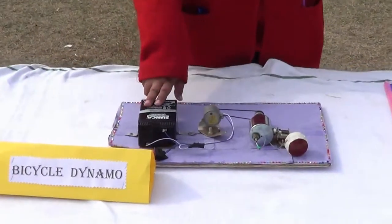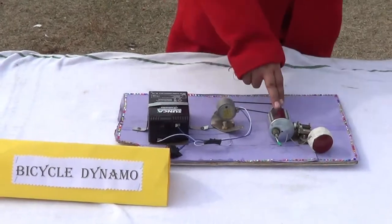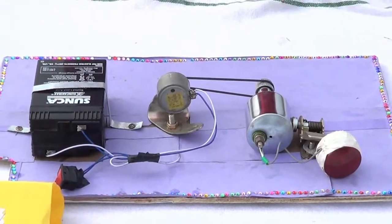In this, I have used this AC battery which runs on alternating current, this DC motor which runs on direct current, and this dynamo. The dynamo was the first electrical device which produces electricity with the help of commutators.